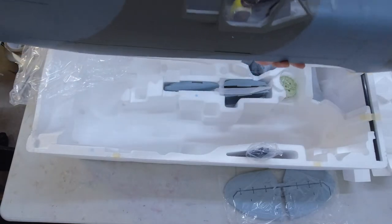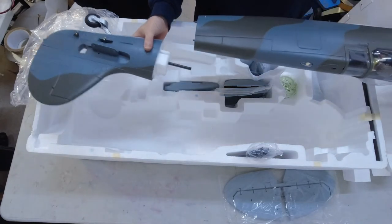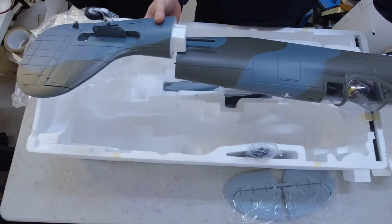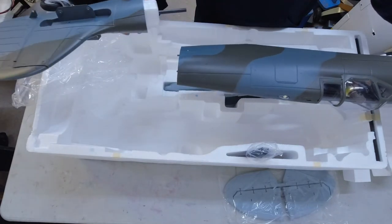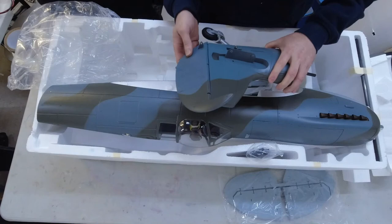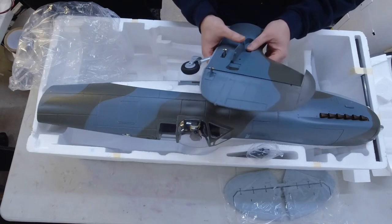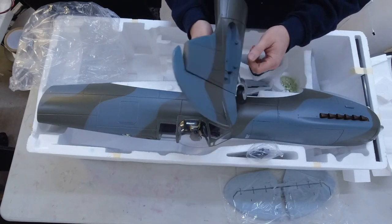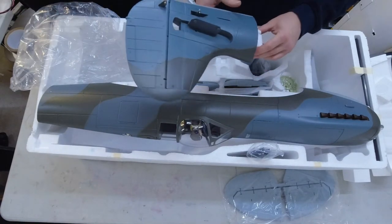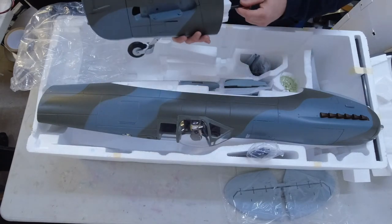You've got the other half of the fuselage — the tail end — which slides into the forward section and then gets glued on. You've got a steerable tail wheel and rudder, both moving very freely. It'll be quite quick to assemble: just four screws to hold the tailplane on, and this tail section gets glued onto the forward fuselage.